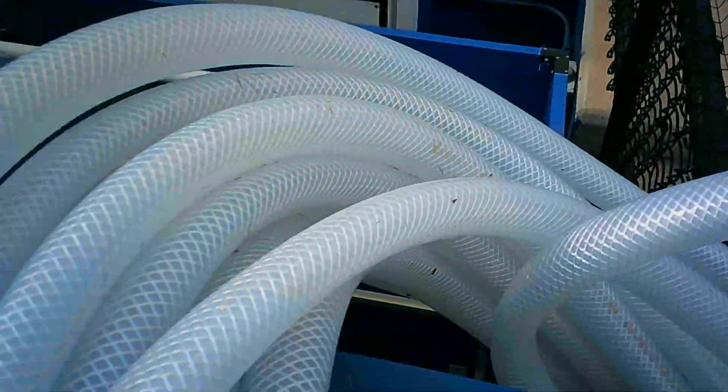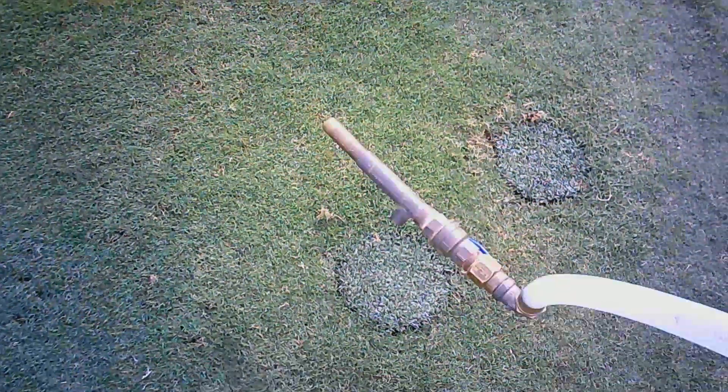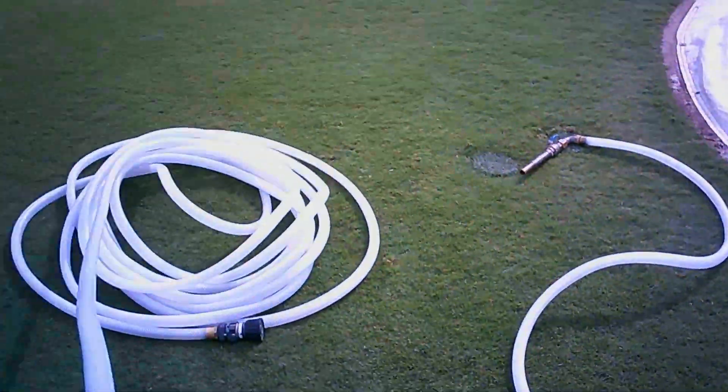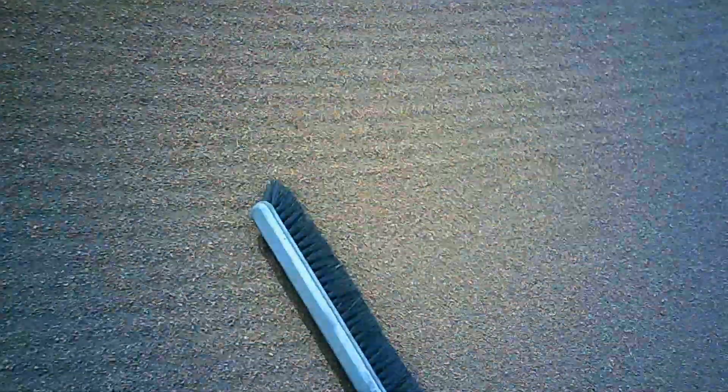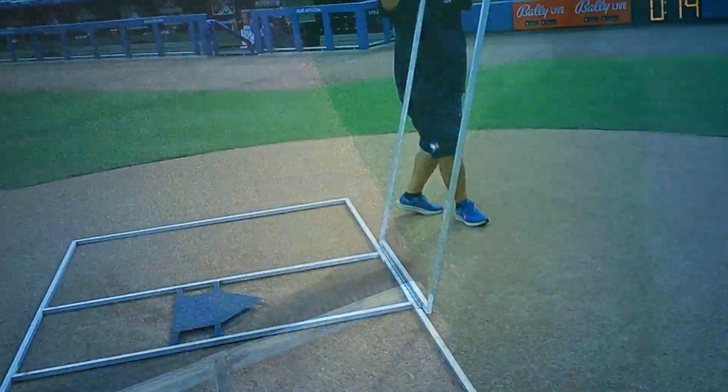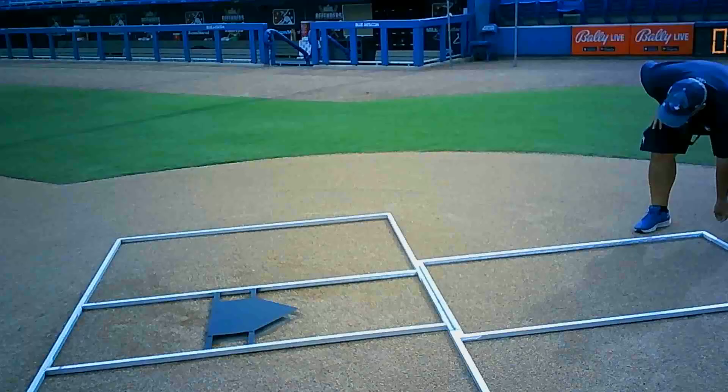After we get all the batting practice stuff off the field, it's time to get the field ready. We drag it so all the cleat marks are gone and it's nice and smooth. We also have to water the field, so I had to get the hose out and untangle it. After that I drag the edges — the drag doesn't quite get the edges because you have to be really careful with the grass, so I use a broom to make sure it's nice and flush with the grass so there aren't any bad hops.